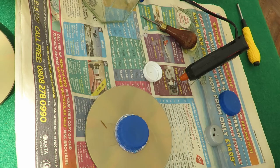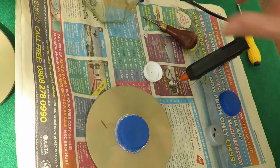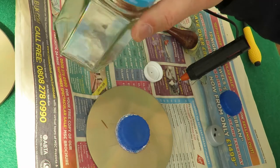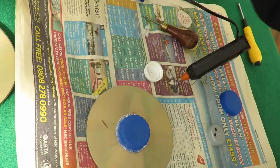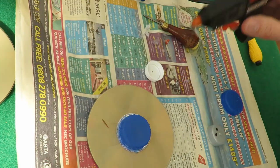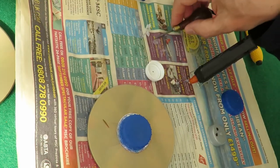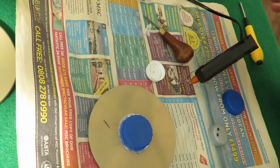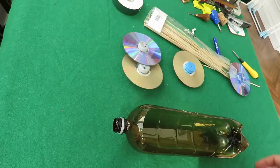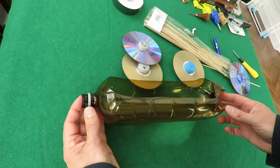I just realised there were two things on the table that I didn't explain: there's a jam jar - that was for catching the bumblebee and letting it go again - and there's newspaper so that when the hot glue gun is dribbling, as it does, it's not going on my nice tablecloth.